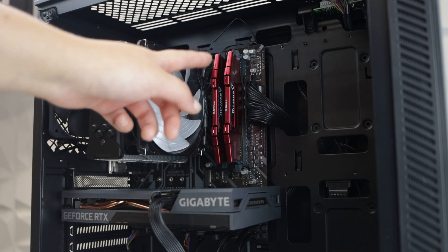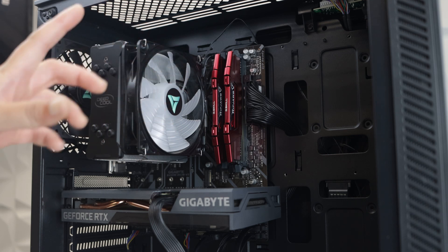Next, locate the RAM. It will be to the right of the CPU cooler.